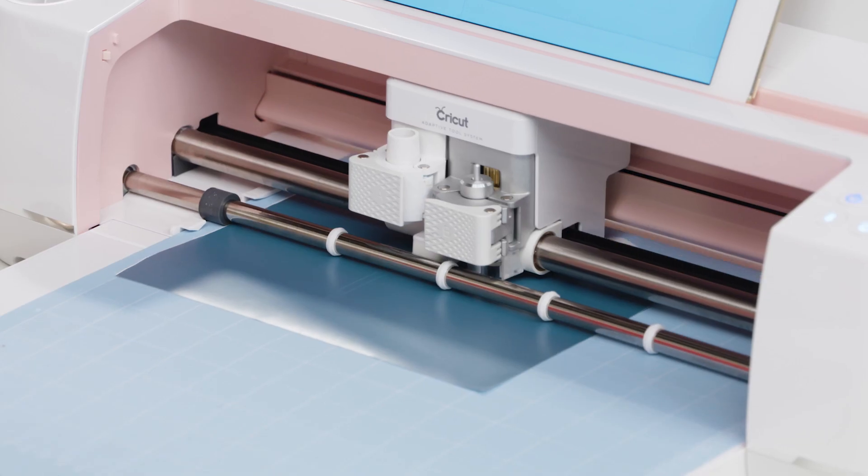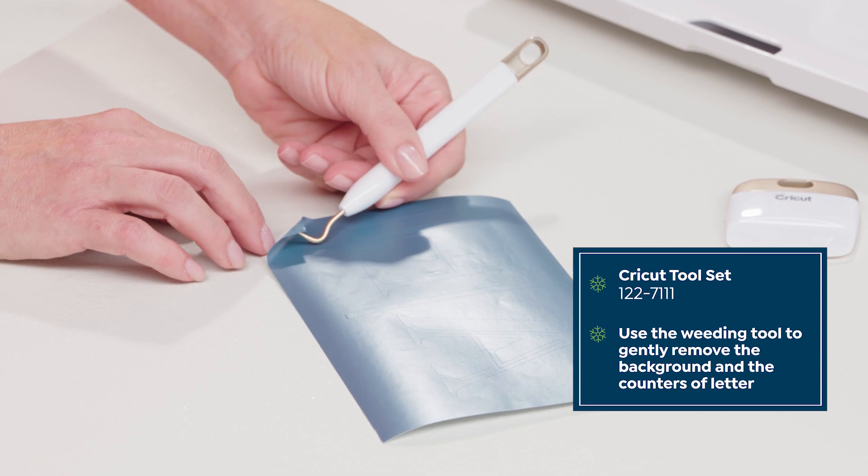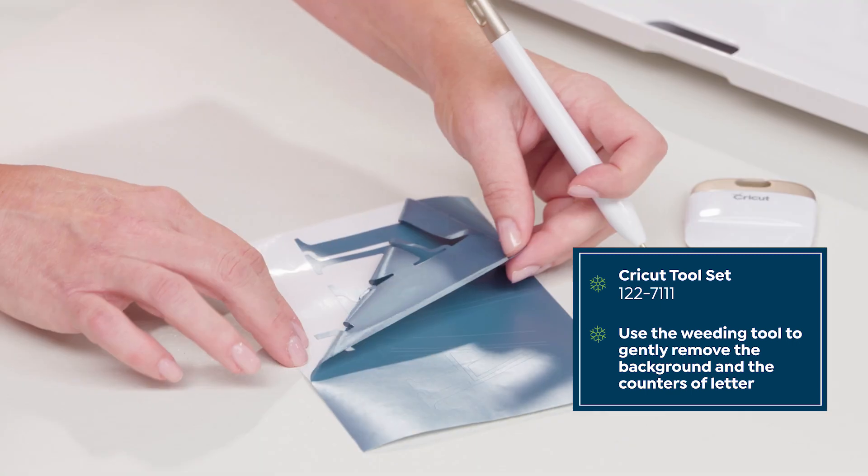Let the Cricut Maker do all the work. Once you're finished cutting it's time to weed the cut. We do that by taking away the background and gently pulling the vinyl away from the design.